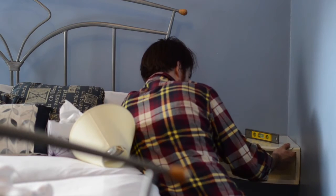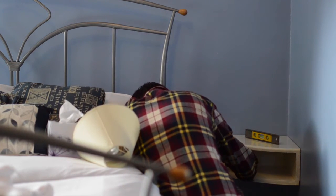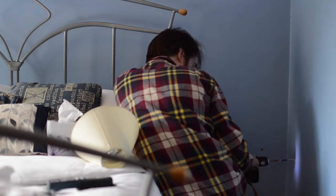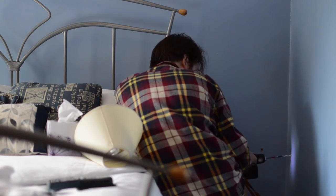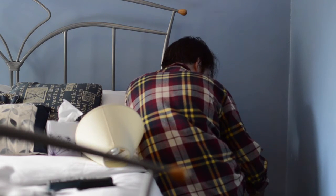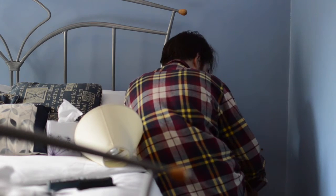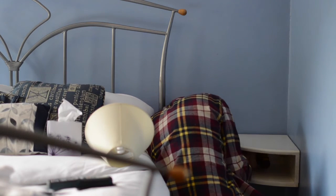I'm holding it up at the same level as what the other table was at, making sure it's level, and then just making marks where the holes need to go. It's a bit tricky to work in such a tight space, but then I can put holes in the wall where I've made my marks and put some plugs in to attach it to. Then it can just be screwed onto the wall.